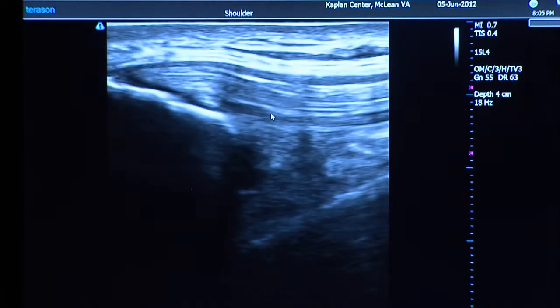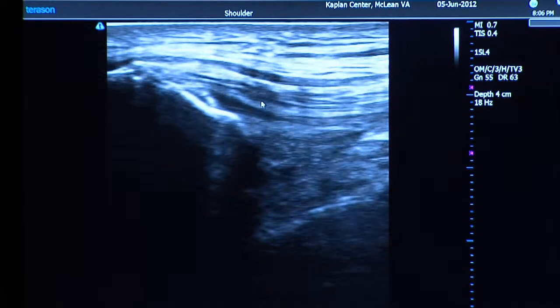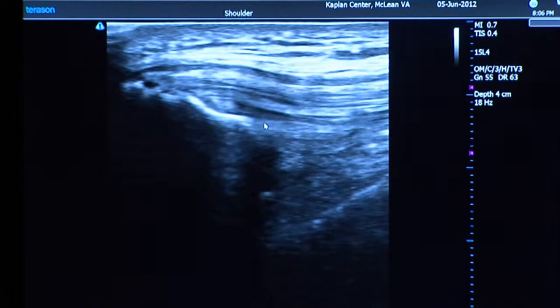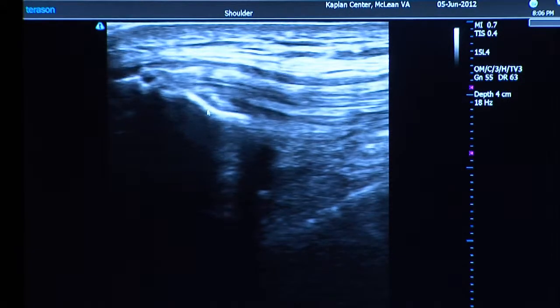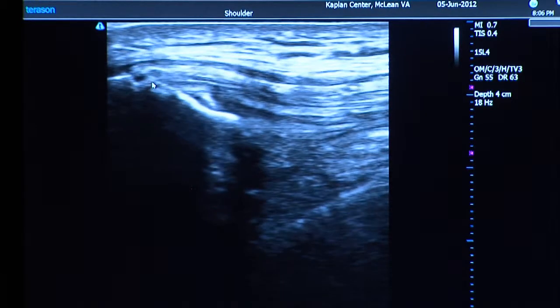If I freeze it here you can see that bright parallel pattern — same thing we showed with the Achilles tendon. The quadriceps tendon has a similar appearance and looks pretty good; we're not seeing any darkening or thickening. There's a tiny little bone spur right there, less than one millimeter.